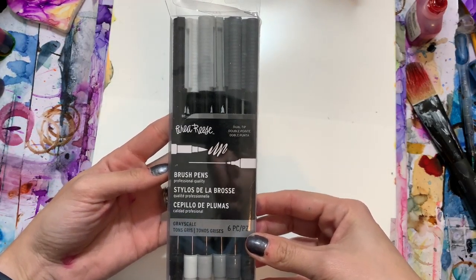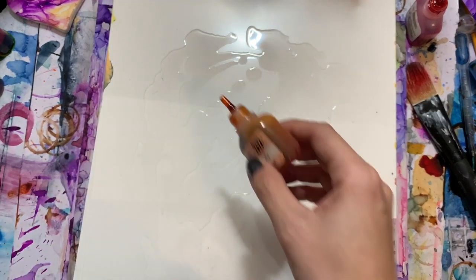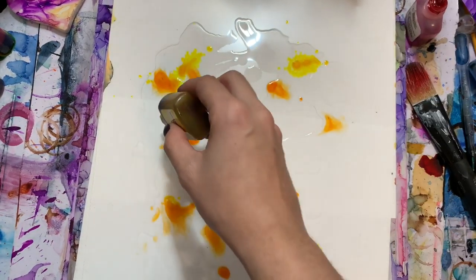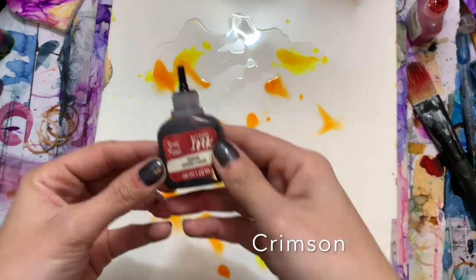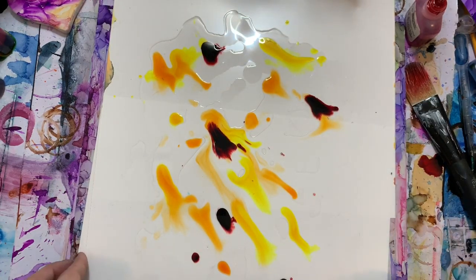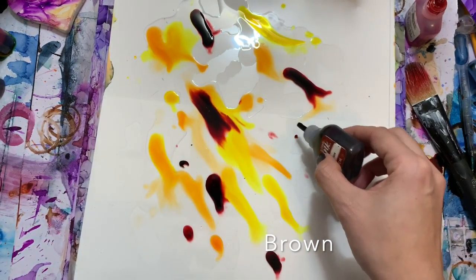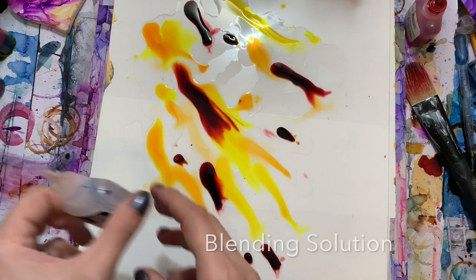To start, we're going to coat our surface with blending solution, then add our alcohol inks. I'm starting with peach, then yellow, then some crimson, and just a few little dots of brown because it's really pigmented and we don't want our place cards to be too dark.